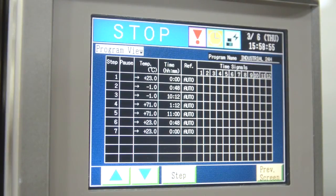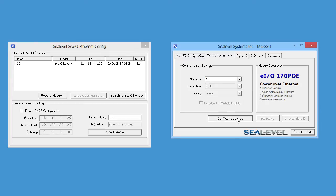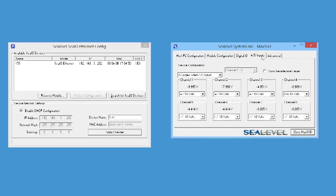EIO modules operate over a wide 0-70°C industrial temperature range, and C-Level C-Max software drivers and utilities make installation and operation easy in Microsoft Windows environments.